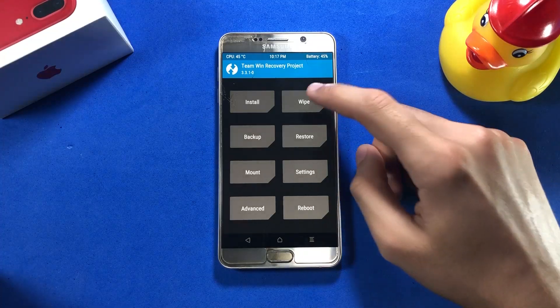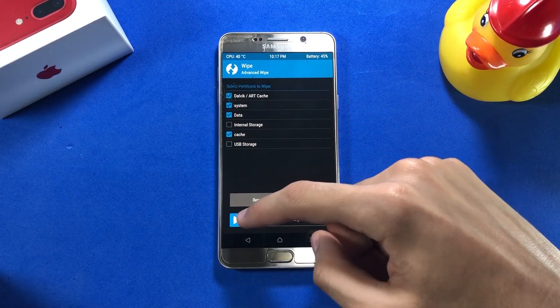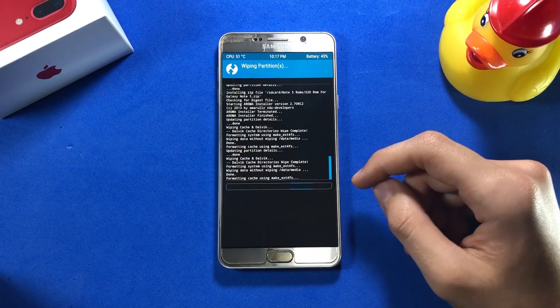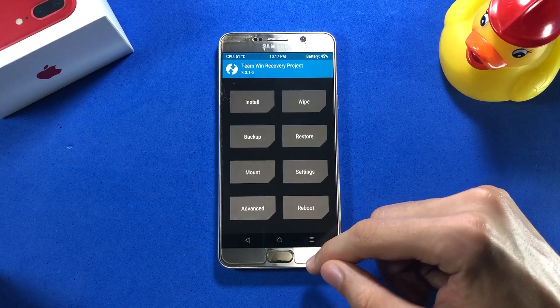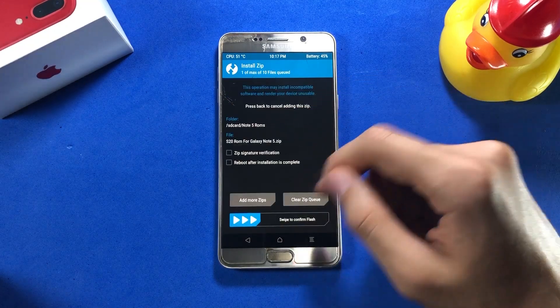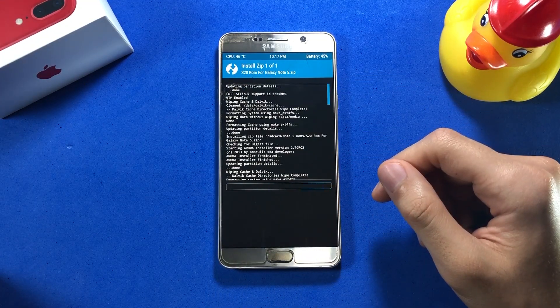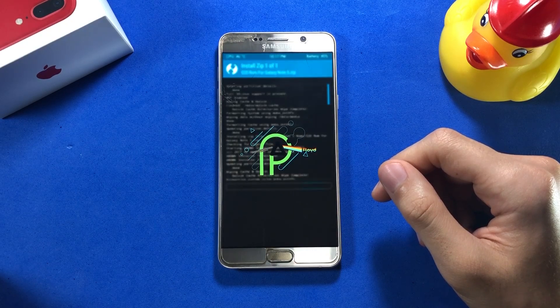Once you are inside TWRP Recovery, go ahead and tap on Wipe, then Advanced Wipe. Select the relevant items and swipe to wipe them. Next, move to the location where you have saved your ROM file, and swipe to confirm flash. That is going to take a little while, and you will eventually be booted into the Aroma installer.